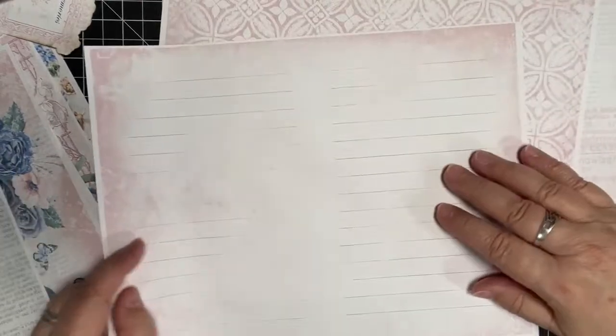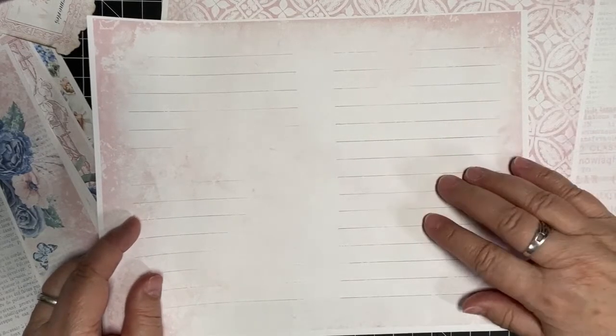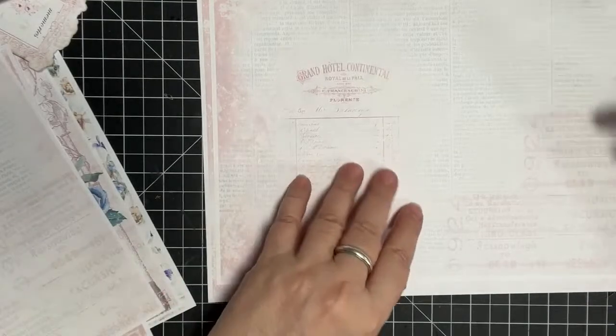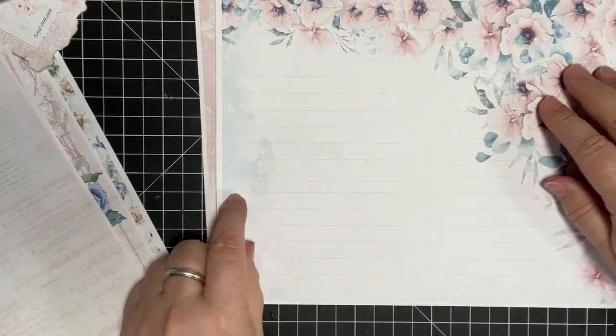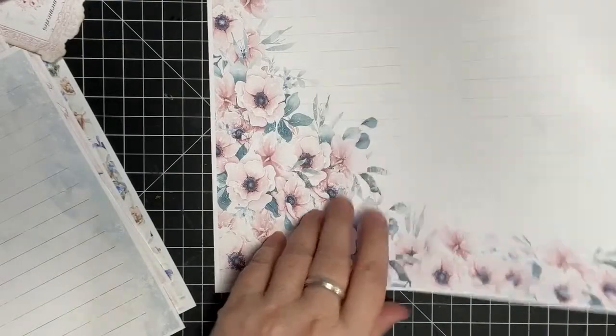Look at these beautiful pages. This one somehow got stuck to my mat — if you don't pull it off right, it curls the paper. We've got a pink one and a blue one, and then a pink and blue background. I think there's about four different background pages if you count the journaling ones. I love lines to write on.